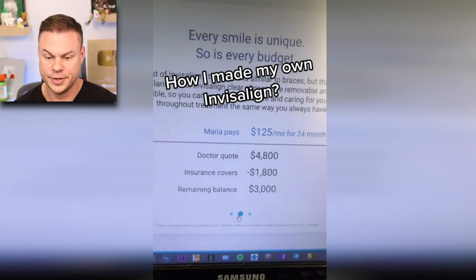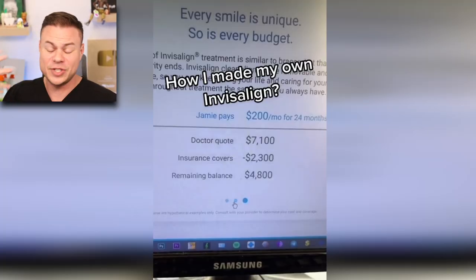Invisalign is pretty expensive, and the creator mentions that. He has a doctor quote for $7,100 for Invisalign and $4,000 for a mini treatment, with some insurance. That's actually completely true — Invisalign does cost money, and so does braces. So I understand why he wanted to make his own to save a little bit of money.